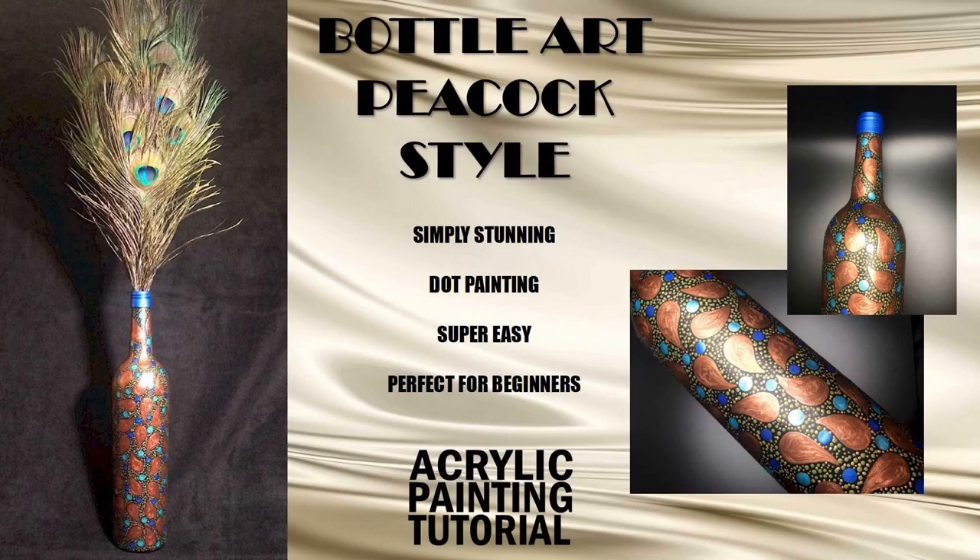Hello, hello, hello everyone! How y'all doing? We're going to paint this gorgeous paisley peacock pattern on an empty wine bottle.